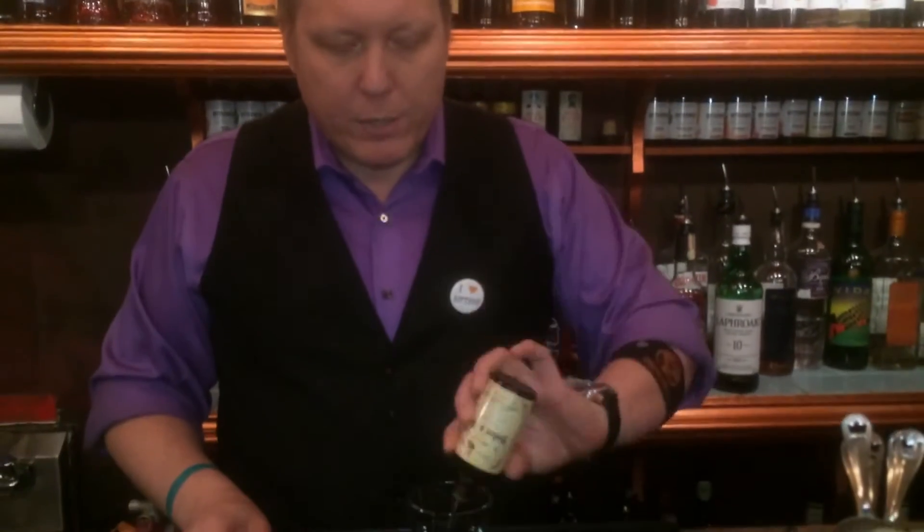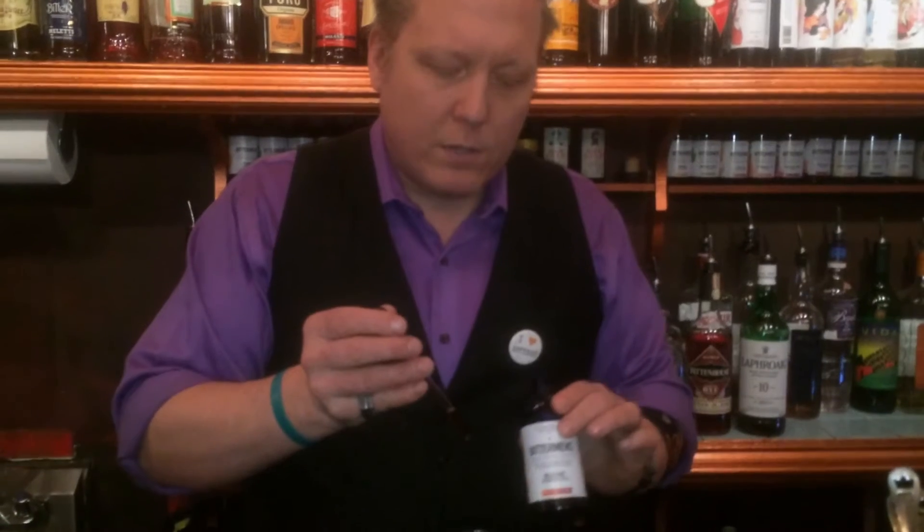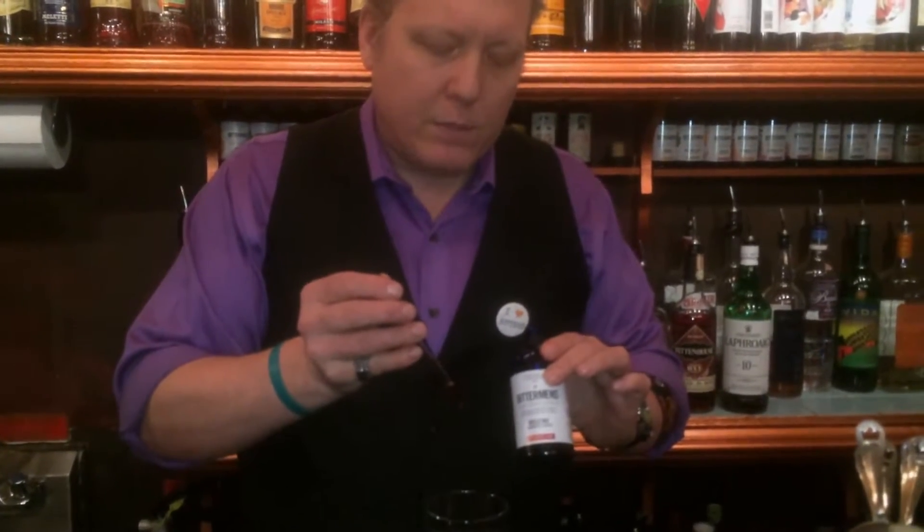A full dash of the Boker's bitters from Dr. Adam in Scotland. We've got six drops of Hellfire bitters — it's a shrub, actually — from the Bittermans in New Orleans.